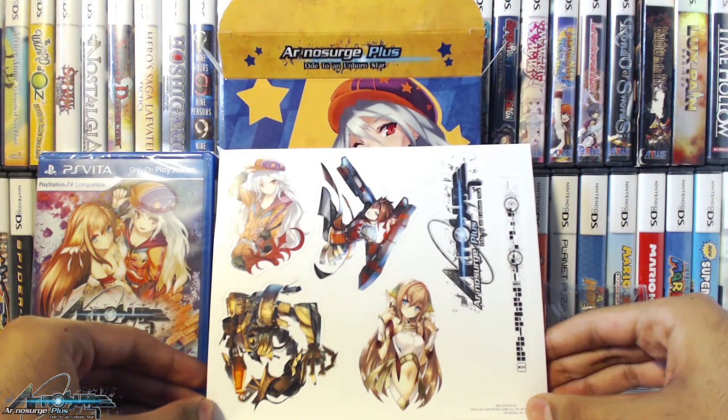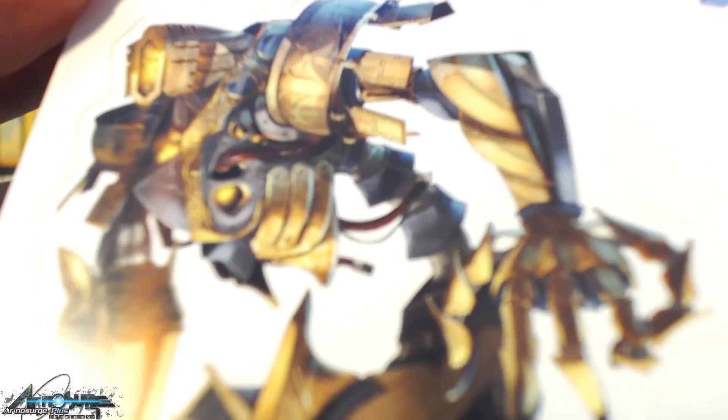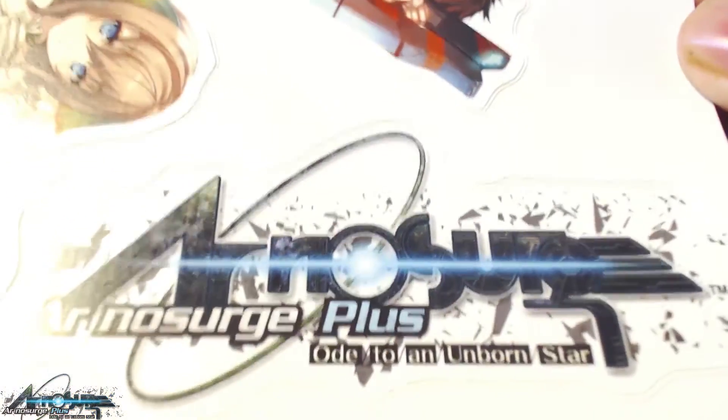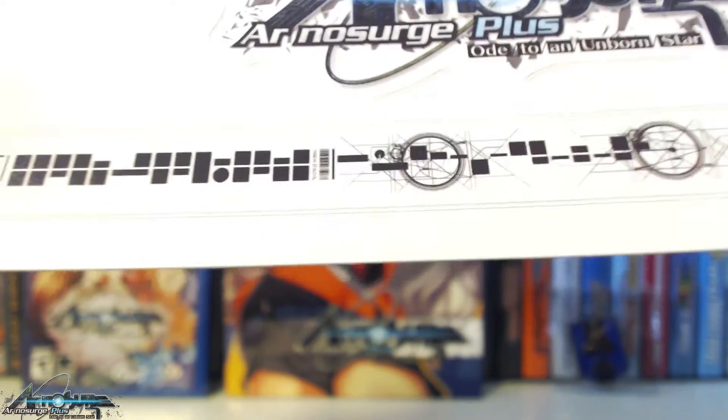The next item pulled out of the set is this little sticker sheet. There are four stickers for each of the main characters: Earthies, Eon, Kasti, and Delta. The other stickers are just the logo — Ar No Surge Plus — and a nice little geometric design.